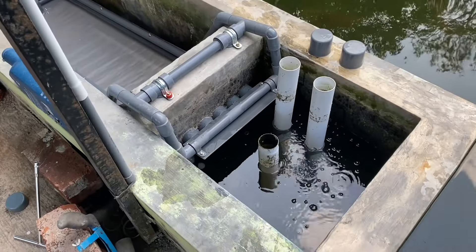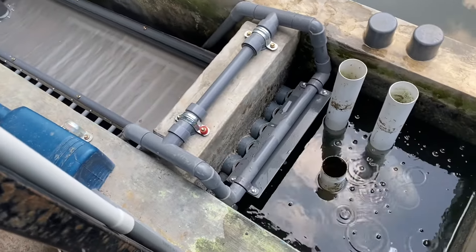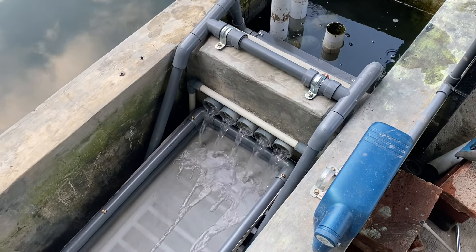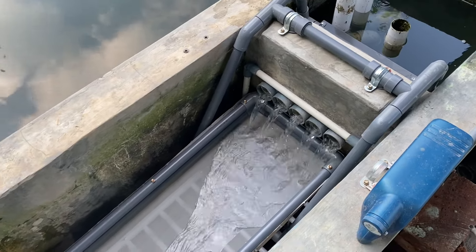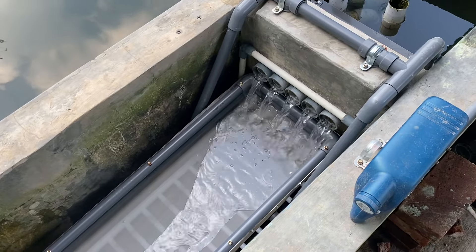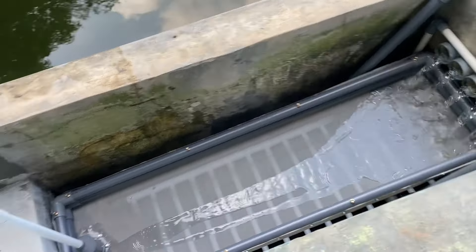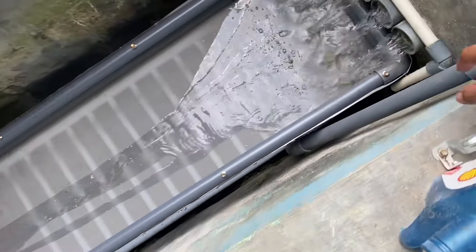Air sudah mulai naik, sudah mau mencapai level untuk inlet ke sieve filter. Satu, dua, tiga — airnya sudah mengalir. Kita masih menunggu sampai air di chamber sieve filter ini penuh, penuhnya sampai di batas pelampung. Penuhnya masih di bawah sieve filter supaya ini bisa bekerja.